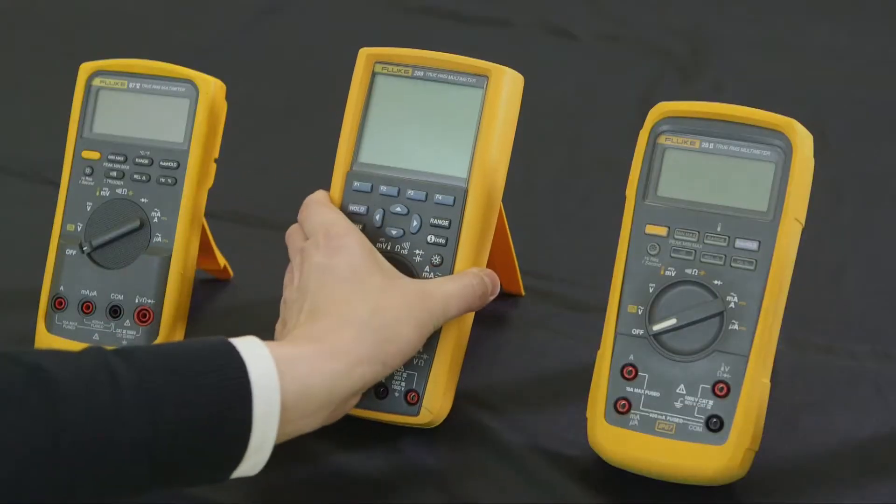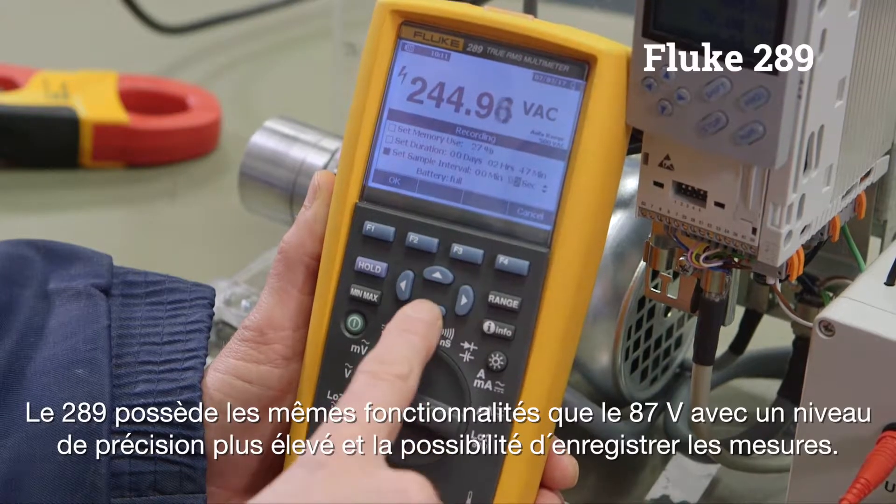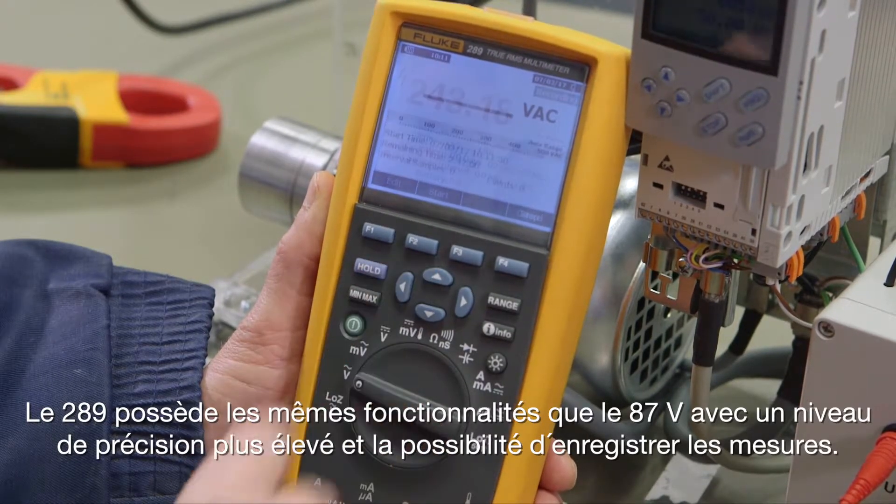The 289 has the same functionality as the 87-5 with a higher level of accuracy and the ability to log.